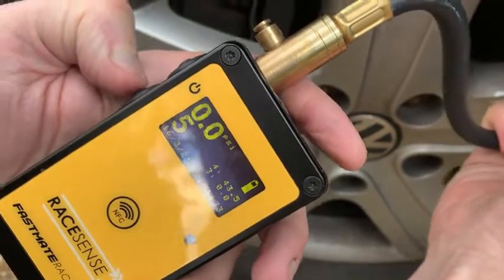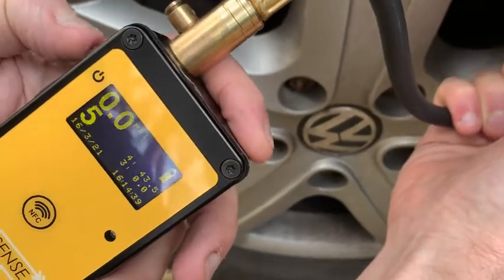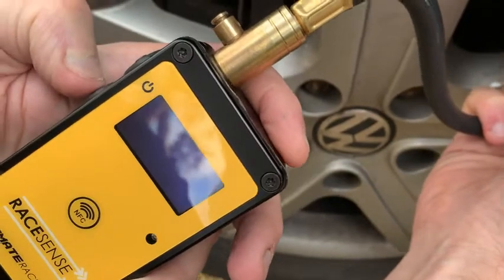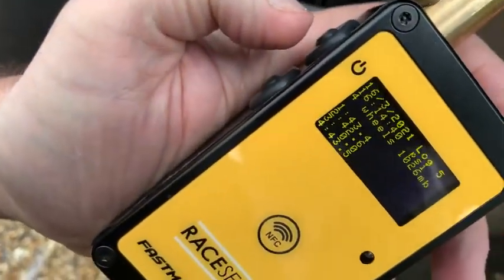I'm going to pretend that I didn't do that one correctly, and I'm going to redo it. Now I can save that data. I can review it by turning it back on, clicking the last data, and you can see the last results.